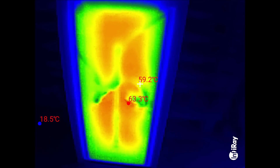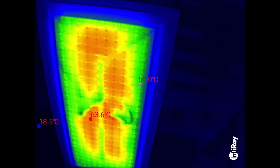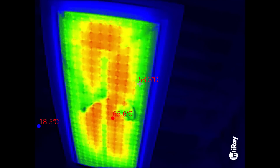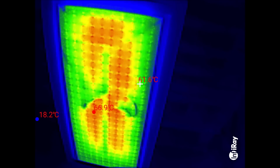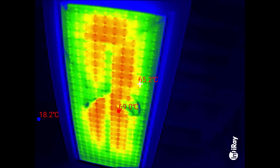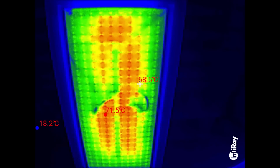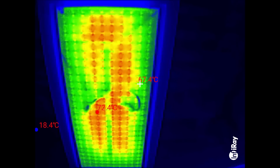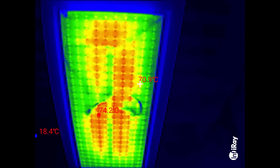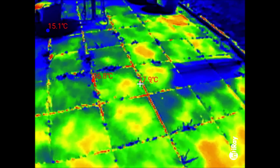I'll switch it back on again. Switched back on and fairly quickly you see the detail of those heating cells come back — I say 'into focus' but it's really not much to do with focus; it's to do with the concentration of heat in the heating elements. That's what's inside — you can't see that with the naked eye, but that's what's inside one of those infrared heating panels. The highest temperature is about 75 degrees.